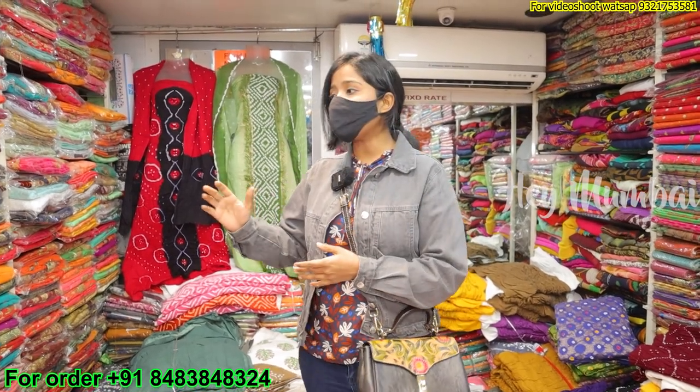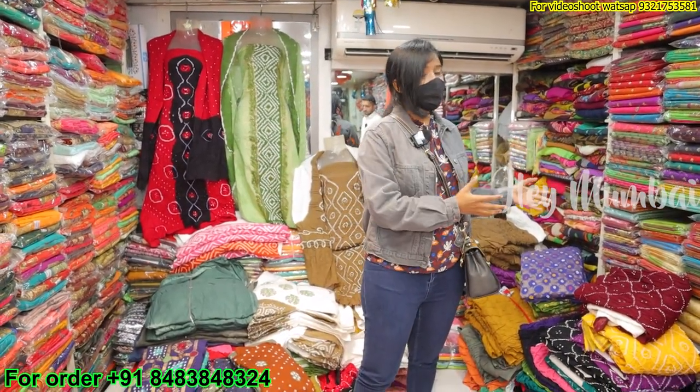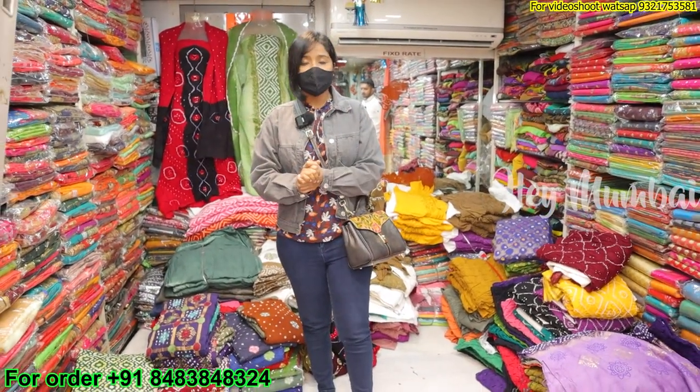Hello everyone, welcome to my channel Hey Mumbai. Friends, today we are here to see the collection. You can see the manufacturing itself. If you want to start your own business, you don't need a full variety from a shop — you can get a single piece, all over India. It's a very amazing range. Let's start the collection today. Welcome to Raj Lakshmi Creation.